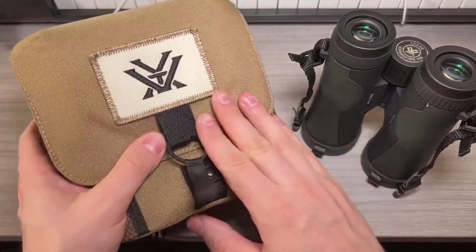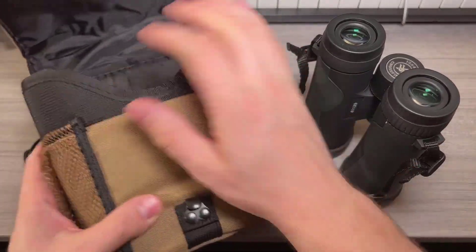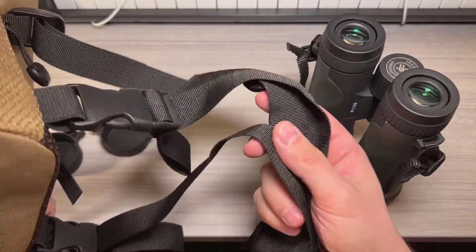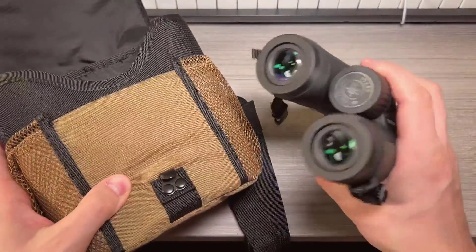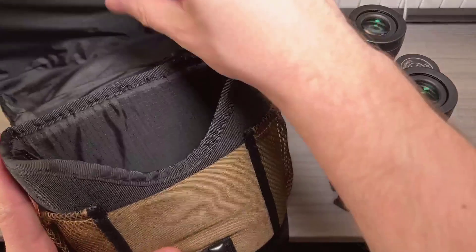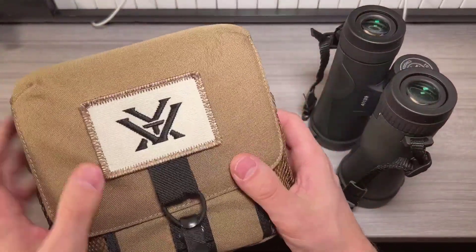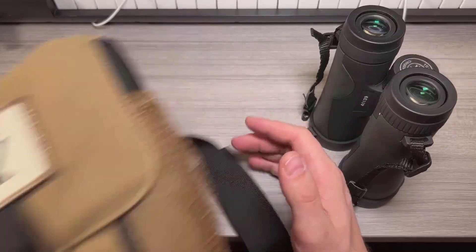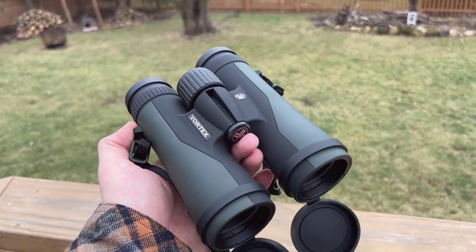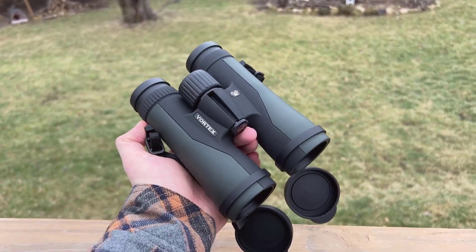Now onto the binoculars themselves. The first thing I noticed was how solid and well made they feel — everything from the body to the dials screams quality. There's a substantial weight to them that reassures you of their durability and longevity. The focus dial is large, easy to manipulate, and allows for quick adjustments. Moreover, the eye caps can be extended for a clearer view or retracted for compact storage, which is a feature I greatly appreciate.